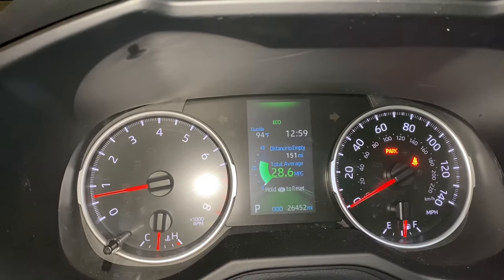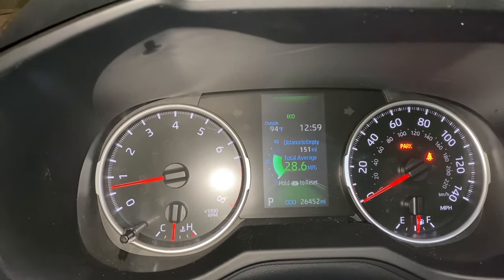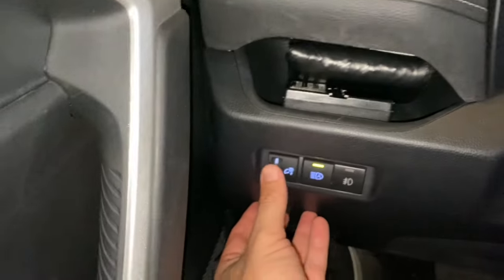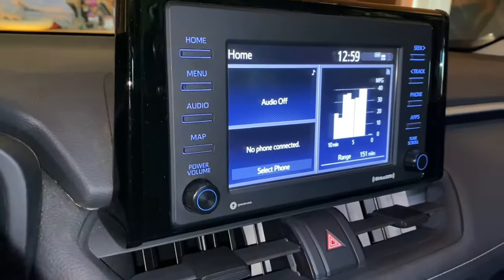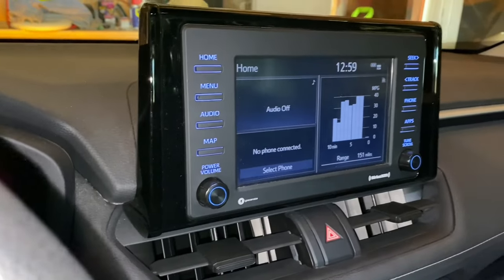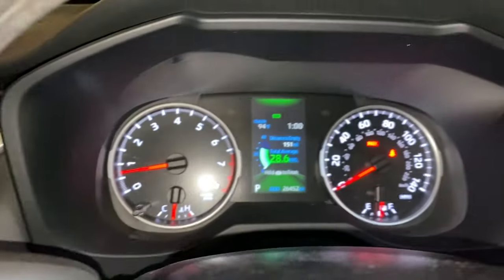When it adjusts to outside light, the display is going to be dimmer, which I don't like. So what I do is turn it on all the way — you turn it up all the way where it clicks and it's going to stay bright all the time. Whereas if you turn it off, it's going to make things dim even at night. For me, I like to click it all the way on so everything's bright all the time.